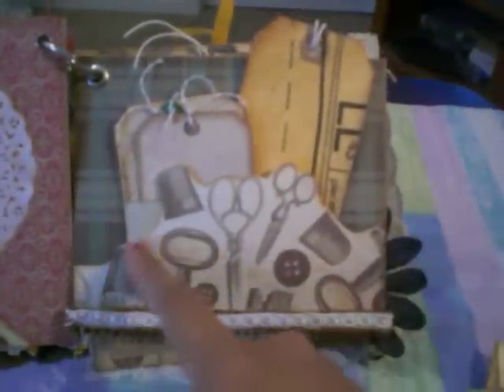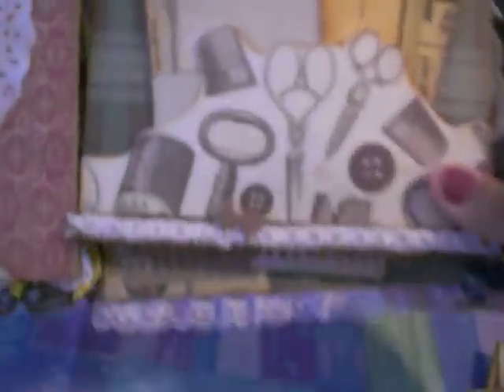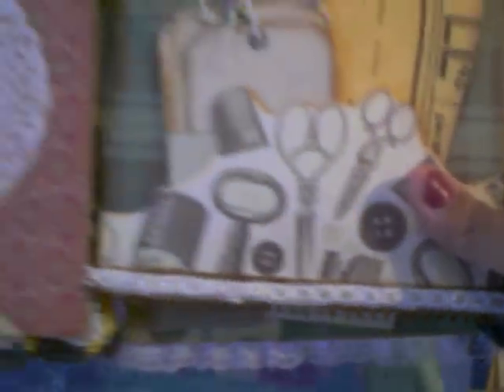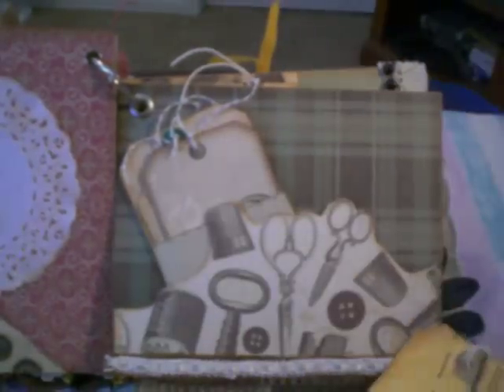Then here on this page, I just fussy cut this out of the paper collection. Put some brown ribbon down there with some off-white lace on the top. And this one has a tag with the tomato and the stick pins. I did the same thing — used that pattern paper there, thank you Lydia. And you can do journaling back there.